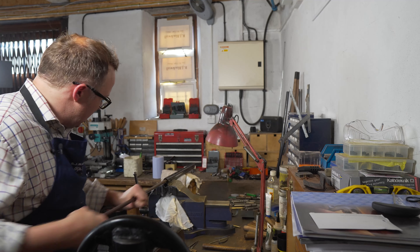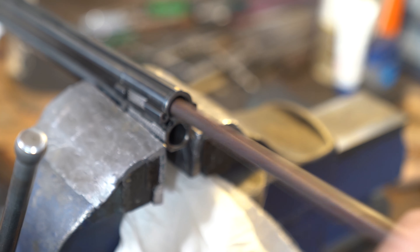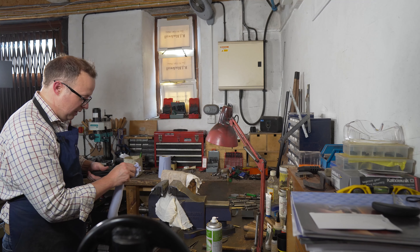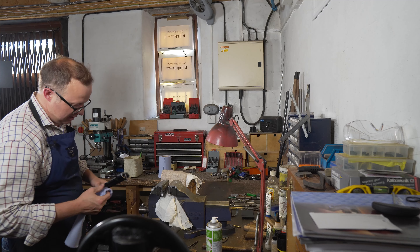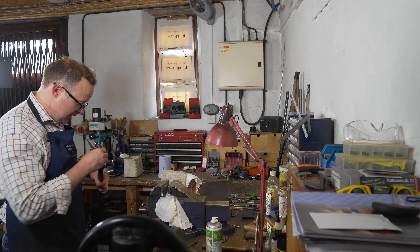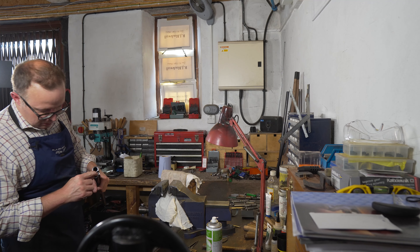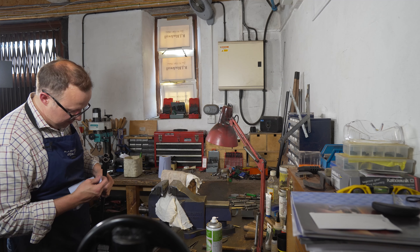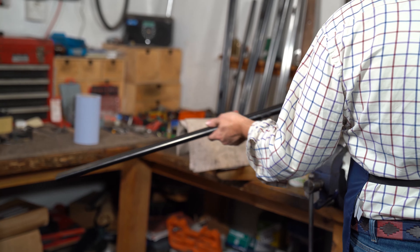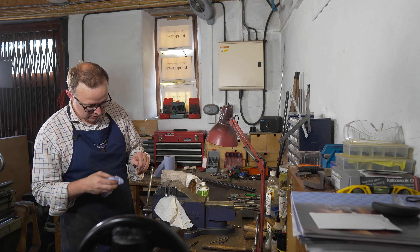I'm scrubbing out the lead from in front of the chamber. Often enough with a lot of cartridges today you get a certain amount of lead build-up, especially with these higher pressure loads. We also use an air compressor — we wash all this out with paraffin and then clean it out with an air compressor to blow all the muck out, especially from the little points here where the locking lugs engage.